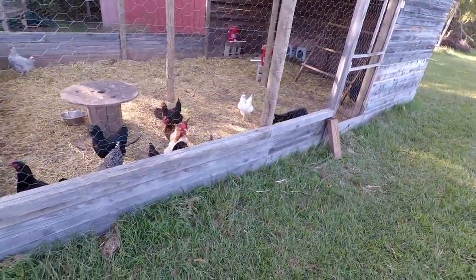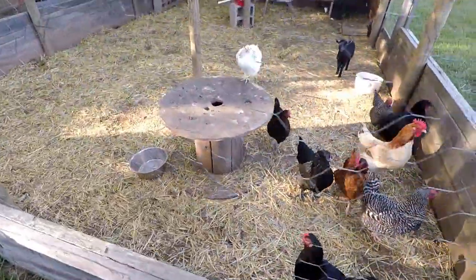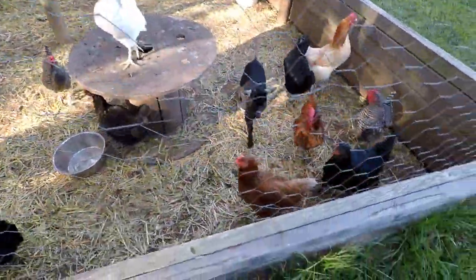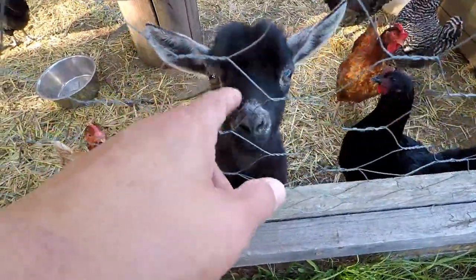You over there making all that noise? I know you're ready for your new home, ain't you? Ain't that right, Midnight? Crazy girl.